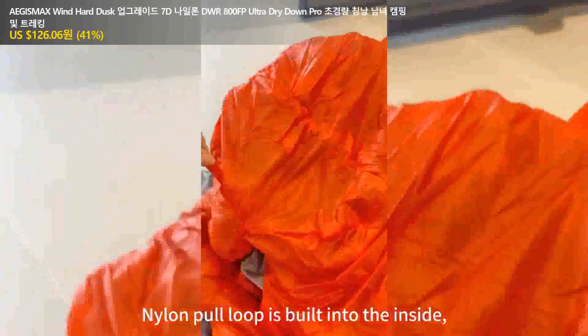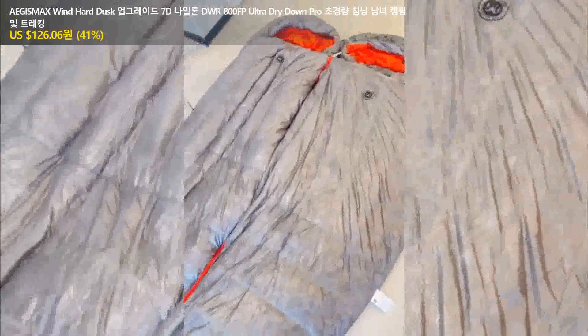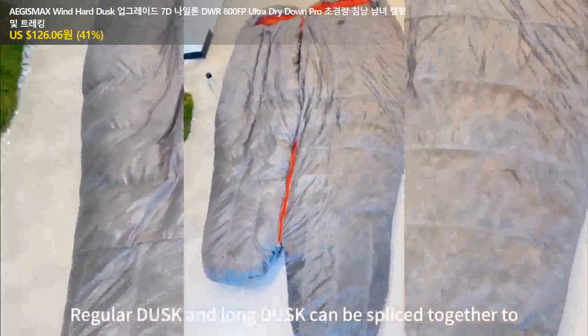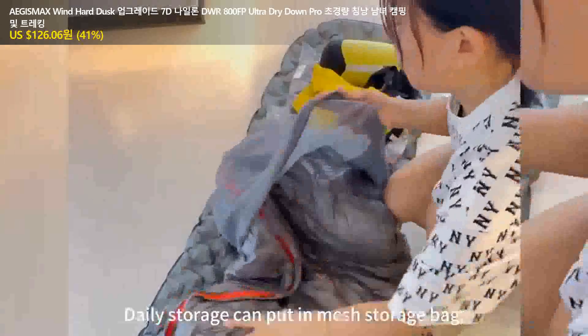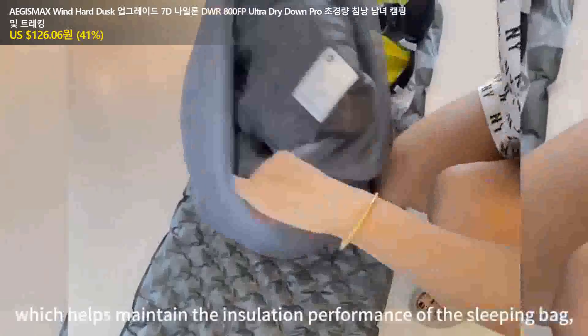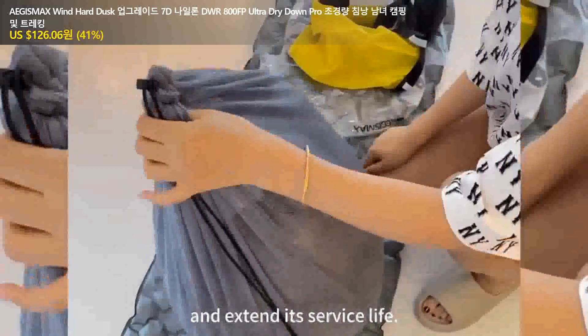The nylon pull-up is built into the inside in order to dry on the reverse side. The regular size and the long size can be zipped together to create a larger sleeping bag. Daily storage can be put in a mass storage bag, which helps maintain the insulation performance of the sleeping bag and extend its service life. That's all!